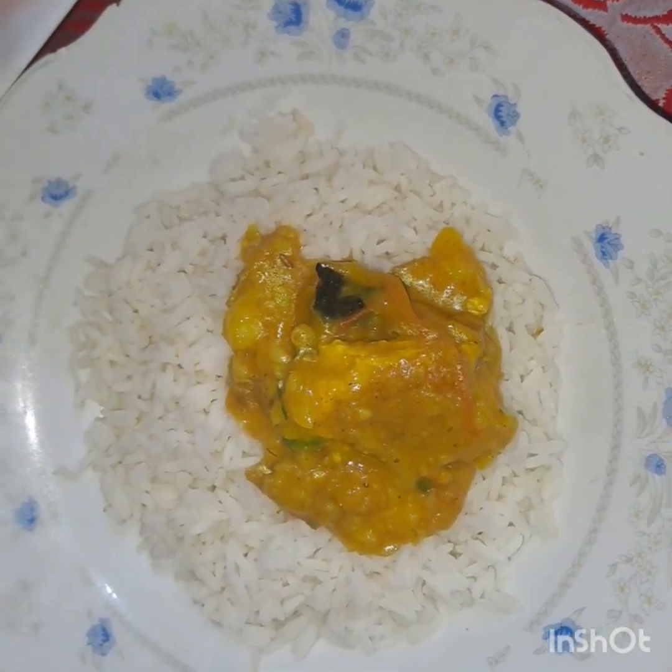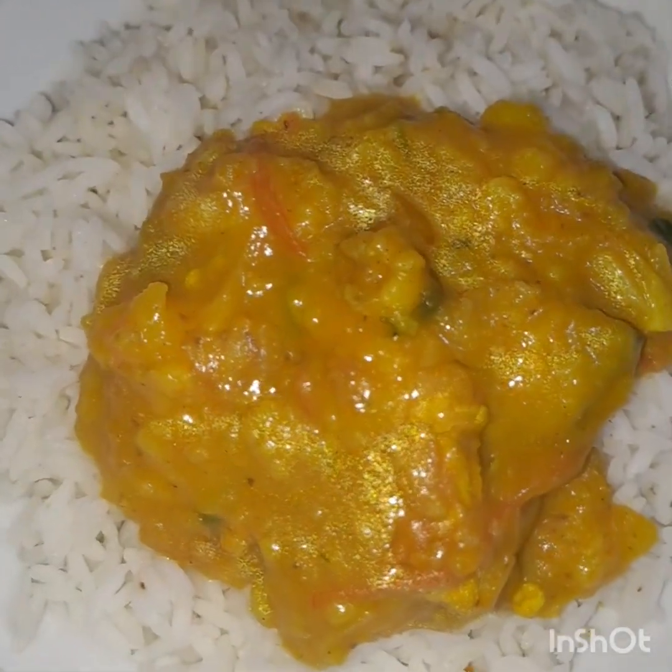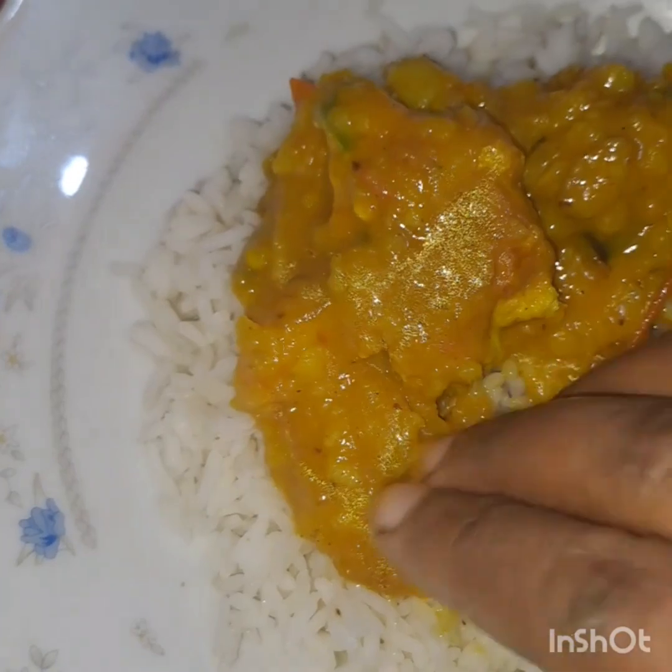Assalamualaikum, welcome to the second time! I have got a recipe for a long time, and we are going to eat it with the rice, so if we have to get some fresh rice, we will eat it with a lot of rice.